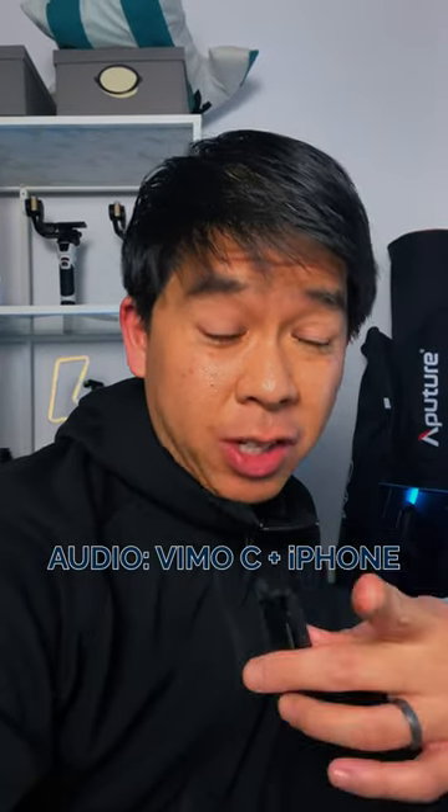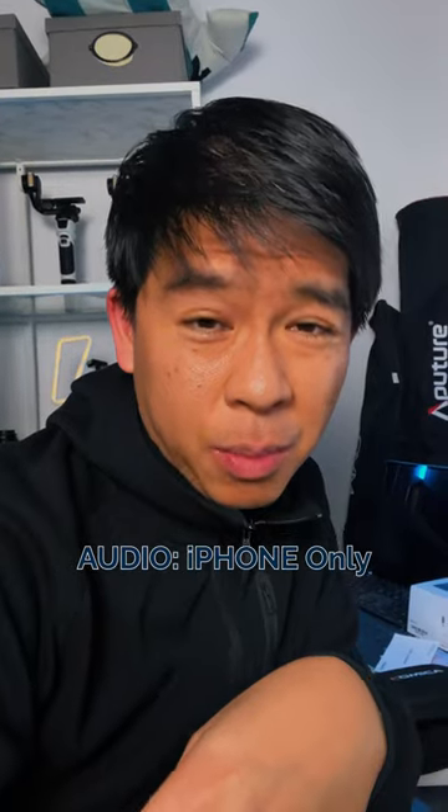Let me show you what this sounds like. You can hear that the audio quality is actually way better than if I were to just use the actual mic from the iPhone.